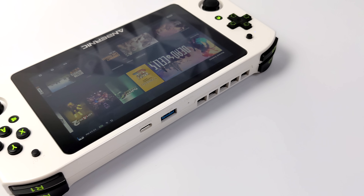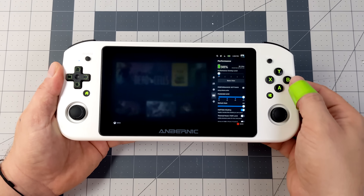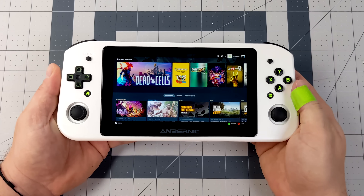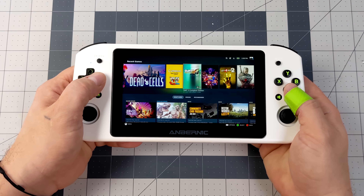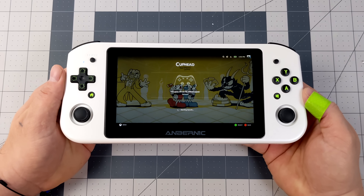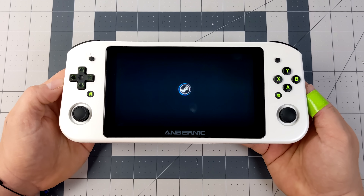For this one we're running SteamOS and I definitely want to see how this thing performs. One issue I've run into is bringing up the settings menu while playing a game. With an Xbox controller on the Steam Deck you press the Xbox button and A simultaneously to bring up settings. Unfortunately the home button and Windows button on this unit don't work the same way, and I haven't found a way to map those buttons from SteamOS itself. If you have any ideas let me know in the comments. So we're going to jump right into some gaming — starting light with indie stuff and working our way up.